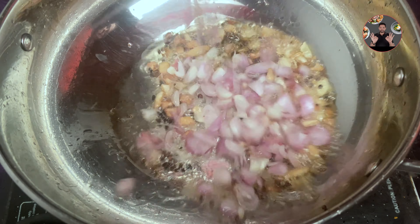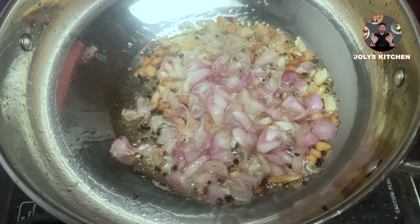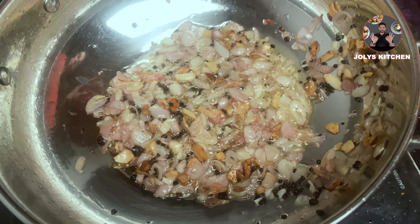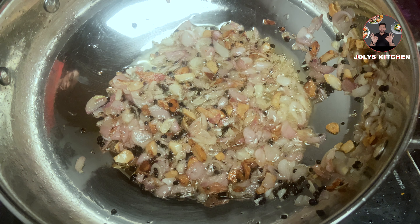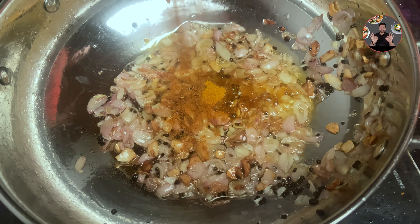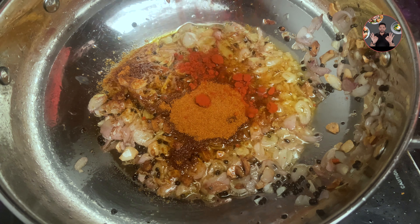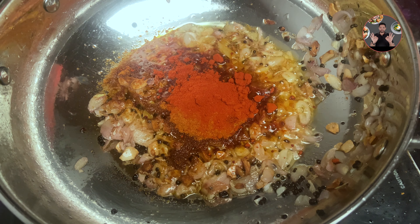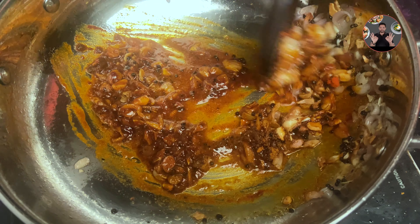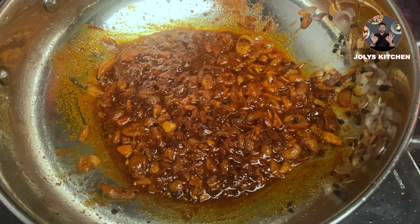Now add 15 sliced shallots. Sauté for 5 to 6 minutes on medium flame until they become light golden color. The color has changed, now keep it on low flame. Add 1 tsp turmeric powder, 2 tbsp chili powder, and 1 tbsp Kashmiri chili powder. Mix it well. Cook for 1 to 2 minutes on low flame.